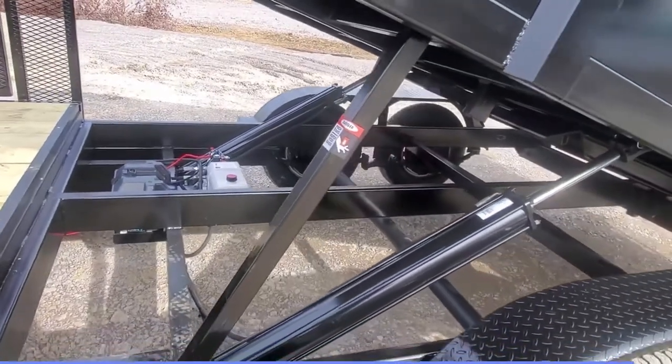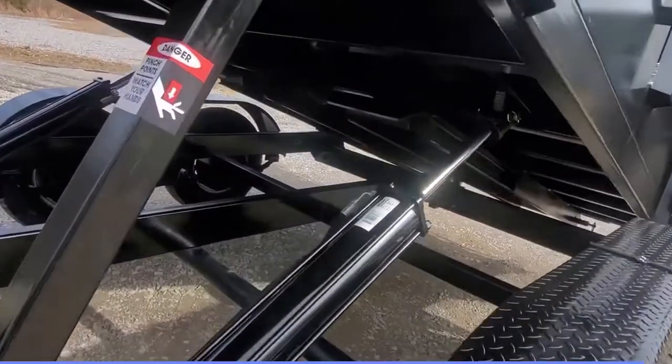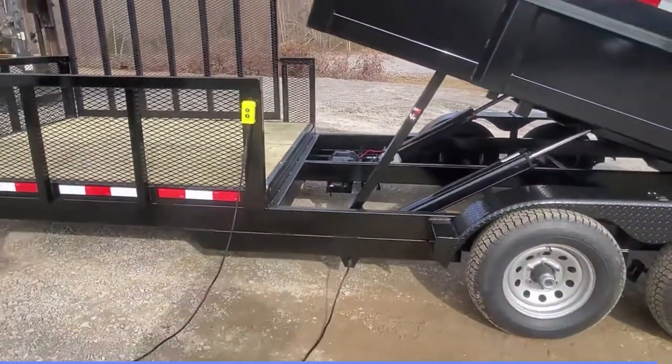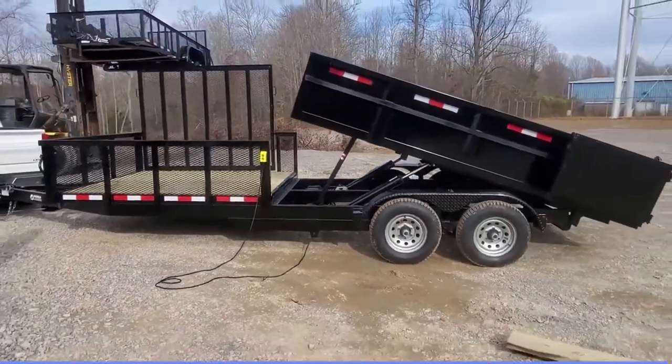We have a dual cylinder design on these with a hydraulic pump and everything right here contained out of the weather. That's about all we have to tell you about this one. If you have any more questions, you can visit our website at GorillaTrailer.com.